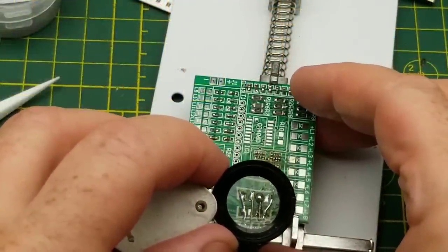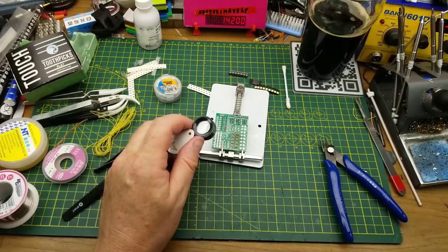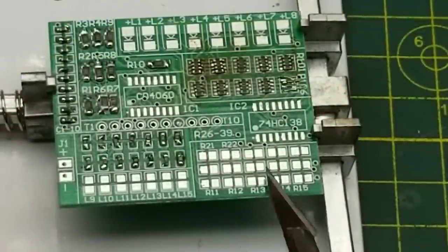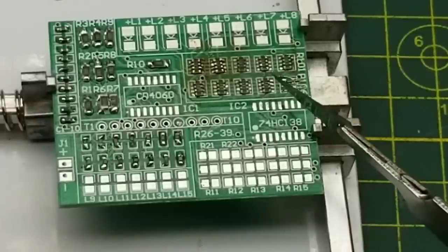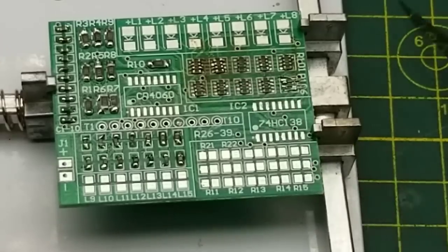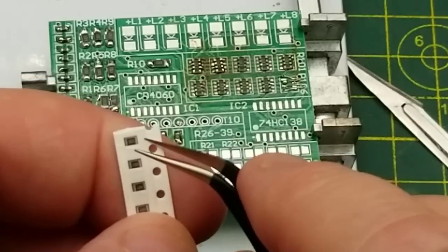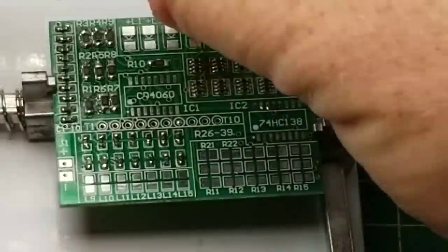I'm going to get to practice another skill - bodge wire adding. Successfully if not artfully bodged. Don't look too close. So next we'll throw in the 100 ohm resistors which, if my count is right, go in these positions down here. Those should be just as straightforward as the other resistors. It was not pleasant but as I said at the beginning, I'm practicing my skills and hopefully getting better at this surface mount stuff.